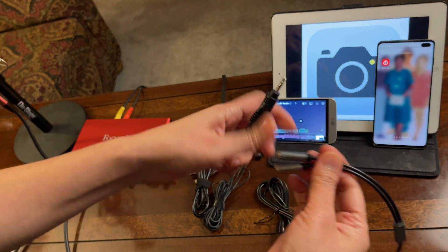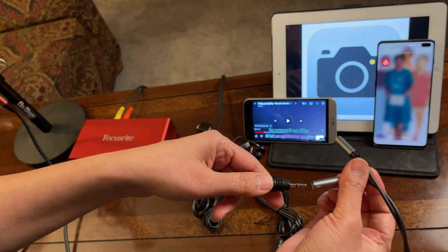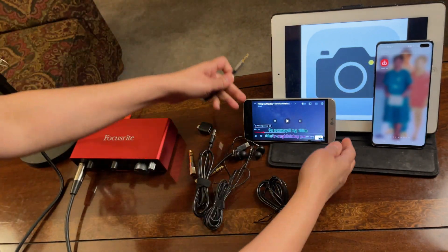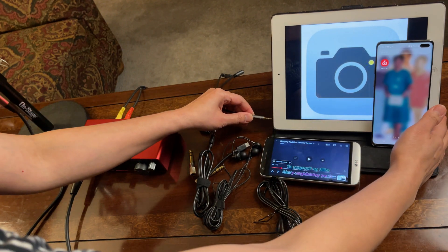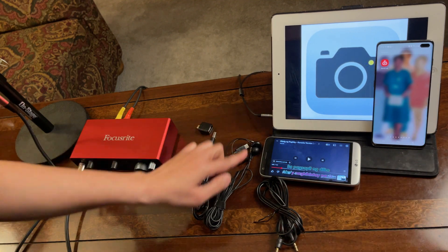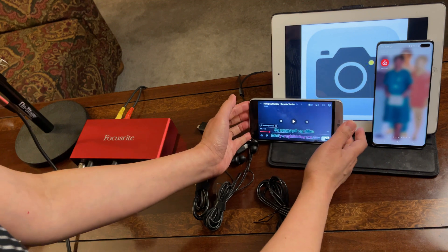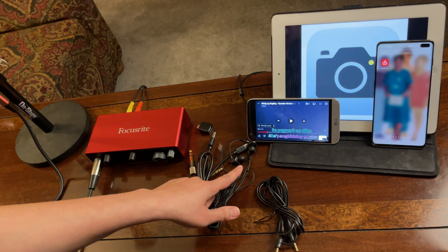I'm going to connect this other end of the Y-splitter to the mic port — right there. And now the other end I will connect to the headphone port of this iPad. If you are recording to an Android device, you just connect this one to the headphone port of that Android device.